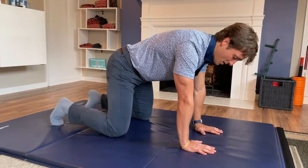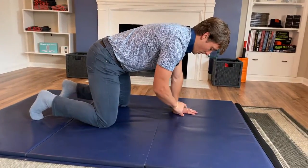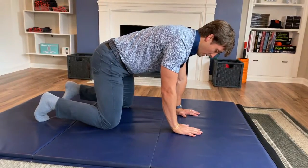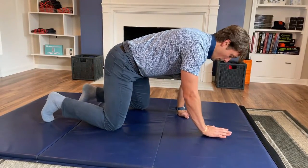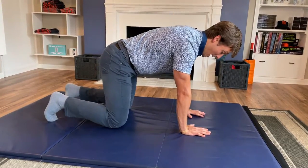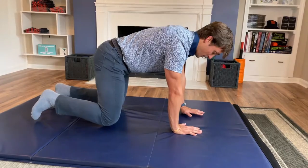Once you have that feel, we can start to step forward. Push hard down with the left hand and right knee, keep breathing, and then slowly step forward and step back. Then step forward on the opposite side and step back. Slow and controlled — don't be surprised how challenging this is.